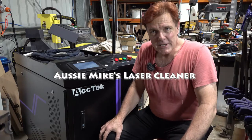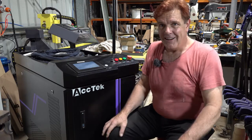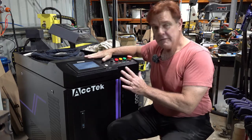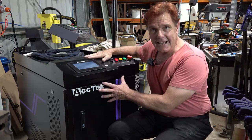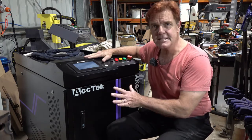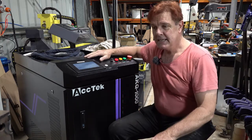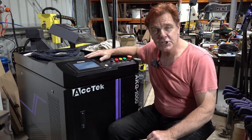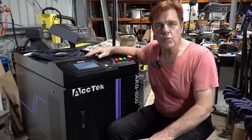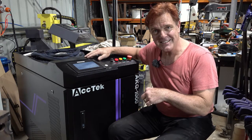G'day, Mike from Aussie Mike's Bees once again, but in this non-bee related video. One of my tools of trade that I've recently got is this fiber laser cleaner. It uses laser generated by fiber technology to clean rust from metal, or paint or contaminants from engine parts like oil and grease, to prepare it for whatever work's going to be done to it. In this video I'm just going to show you some of the things this thing can do.